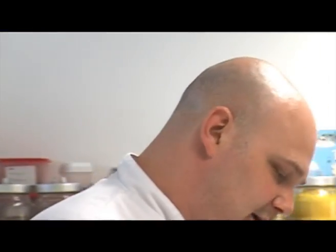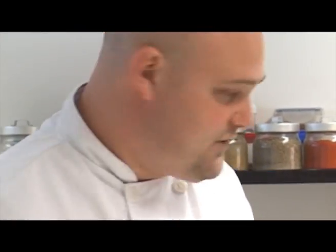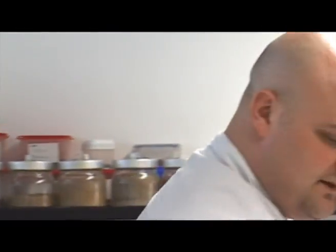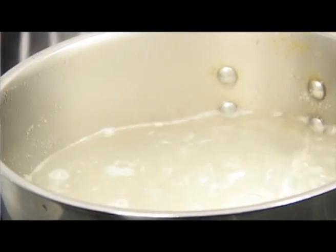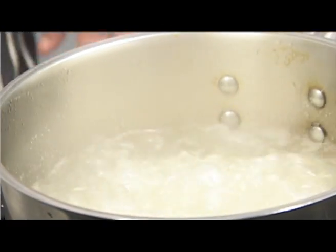To cook our rice, bring a pan of water to the boil and add the long grain rice to the pan. Depending on the packet instructions it'll be around about 20 minutes. Once the rice is cooked we need to cool it under cold water and allow it to drain in a colander until it's completely dry.